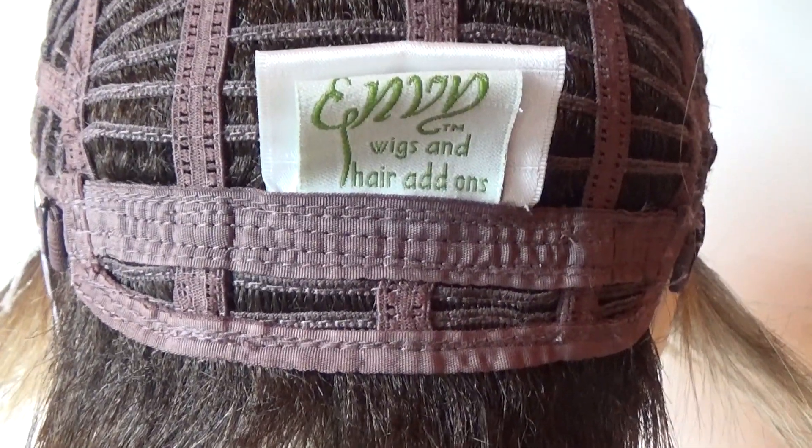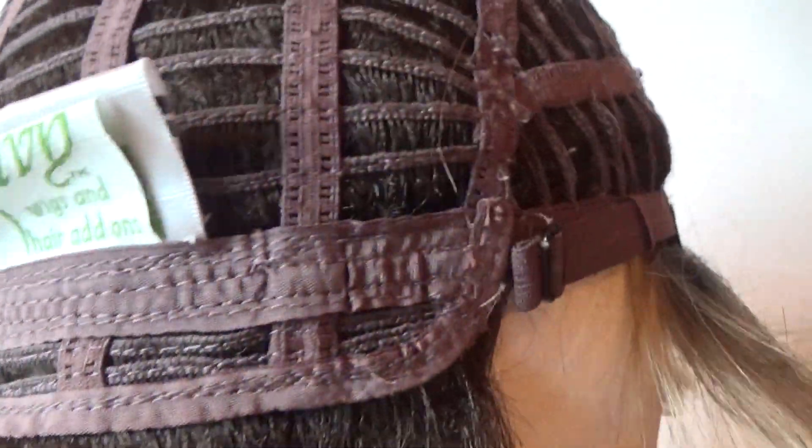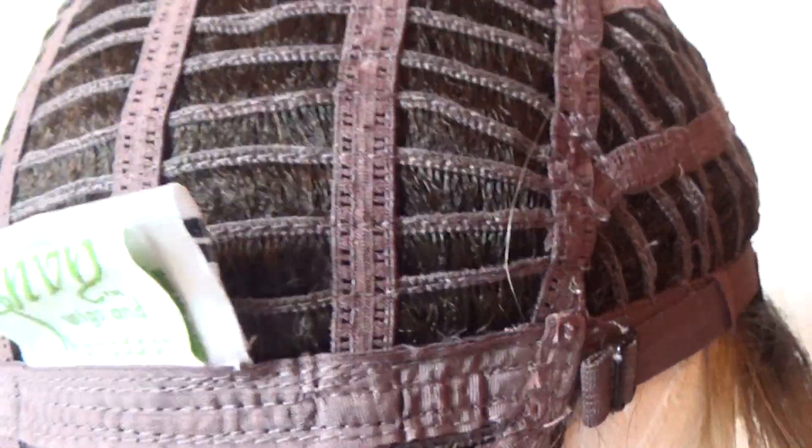On either side of the fabric nape are these bra-like adjustable straps. They adjust the circumference of the wig cap up to half an inch.